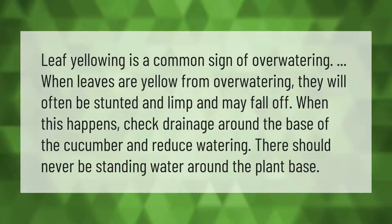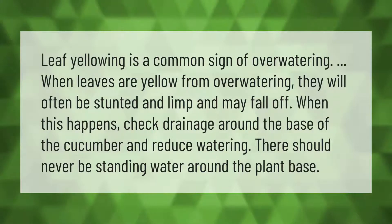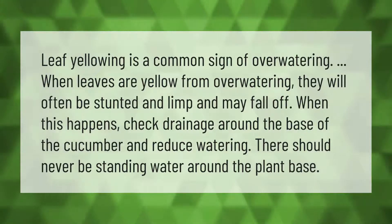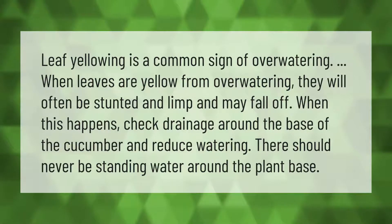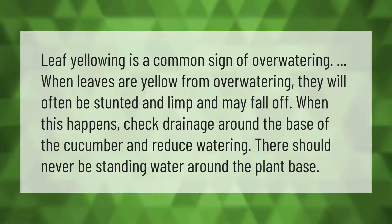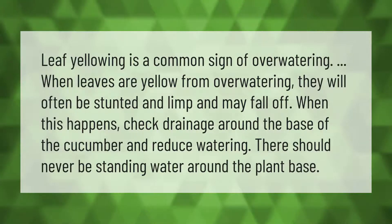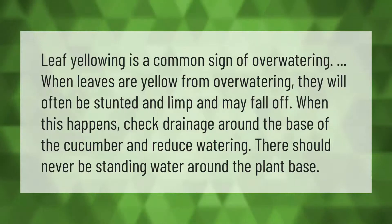Leaf yellowing is a common sign of over-watering. When leaves are yellow from over-watering, they will often be stunted and limp and may fall off. When this happens, check drainage around the base of the cucumber and reduce watering. There should never be standing water around the plant base.